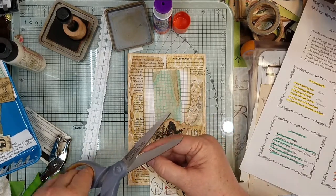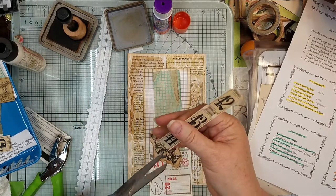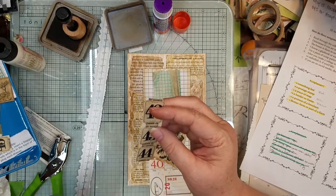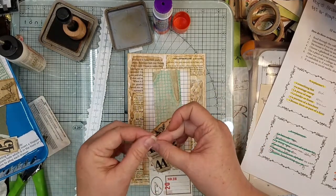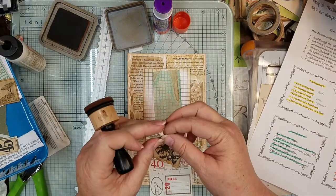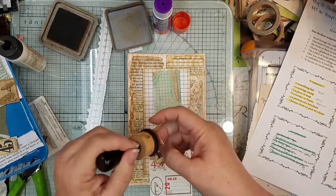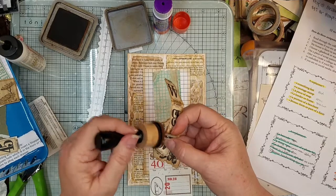I'm just going to go jigga-jigga-jigga, make the ends a little jigga-jigga — cut those off so they're not so round or square. I'm going to fold them so I can ink them, just to give them a little more color. And then we'll go ahead and ink around the edges while we got it folded — it'll be a little easier than inking it while it's there.